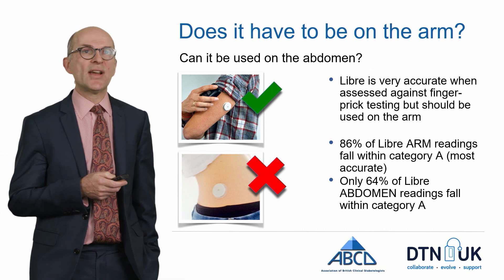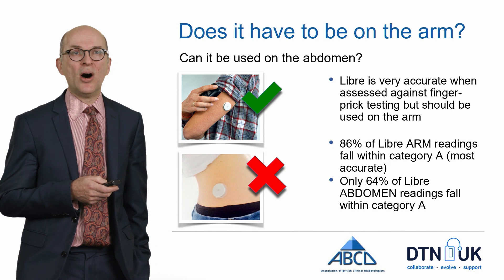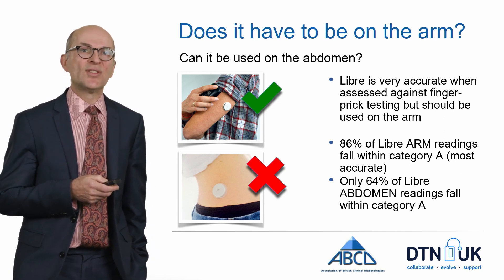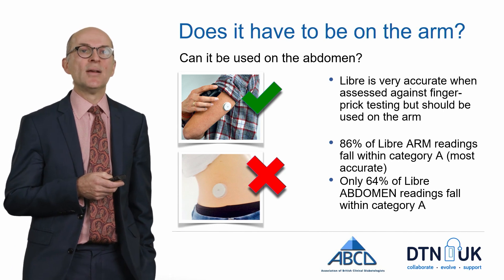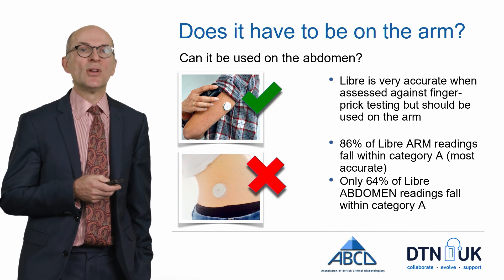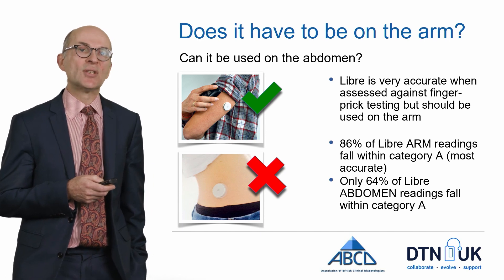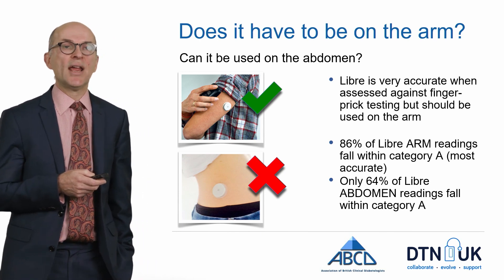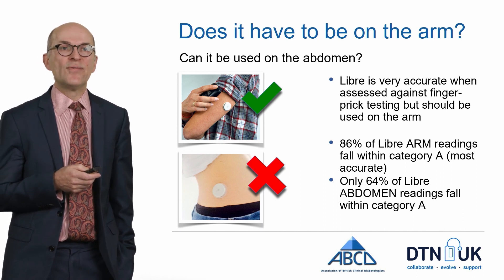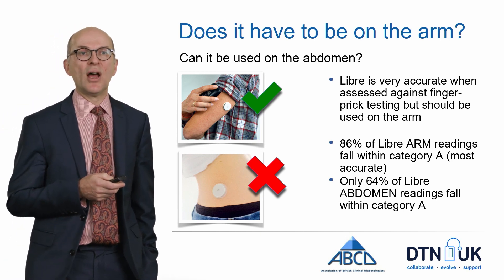In terms of placement sites, remember that the Freestyle Libre should be worn on the arm and not elsewhere. The Libre is very accurate when assessed against finger prick testing, provided it's applied to the arm — 86% of Libre readings fall within the most accurate category when applied on the arm. This drops significantly if the Libre is applied elsewhere, such as the abdomen. You can move the Libre around, but only on the upper arm.